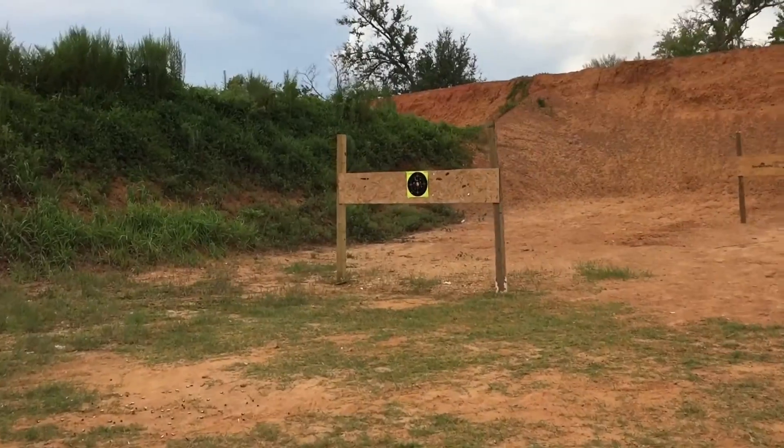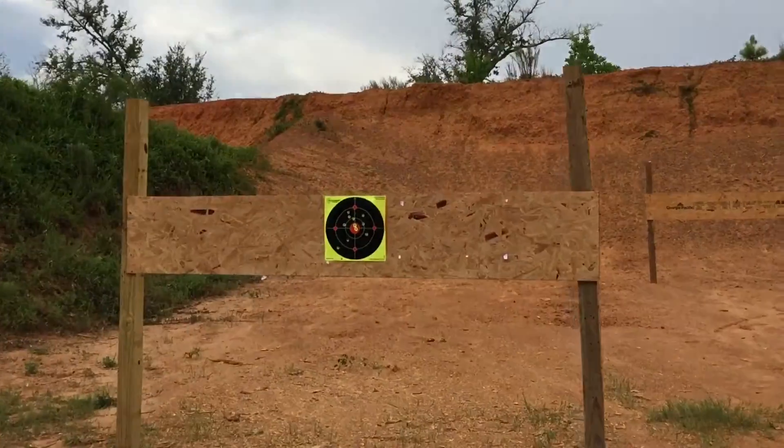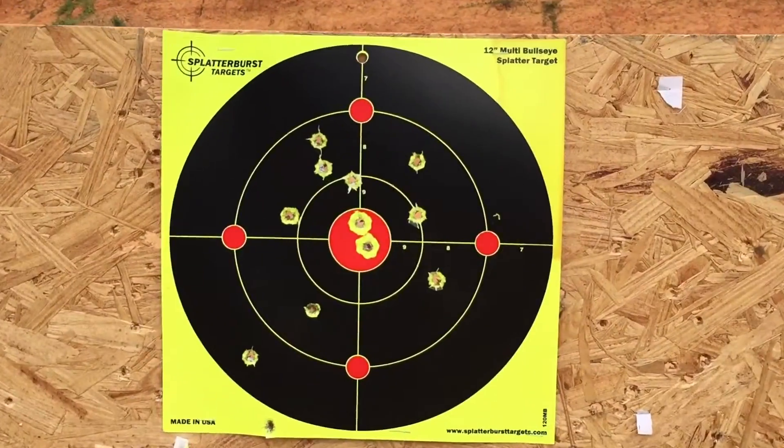I definitely enjoy using these targets and highly recommend them. If you want to check them out, they're in the description below. But as always, thank y'all for watching.